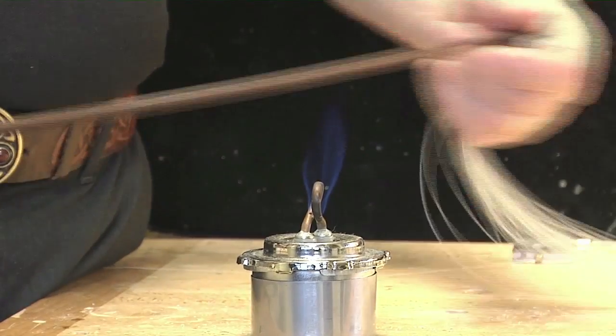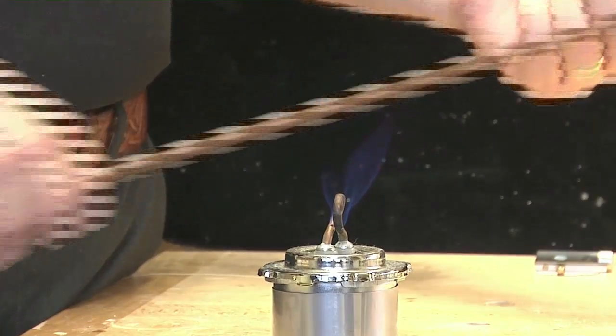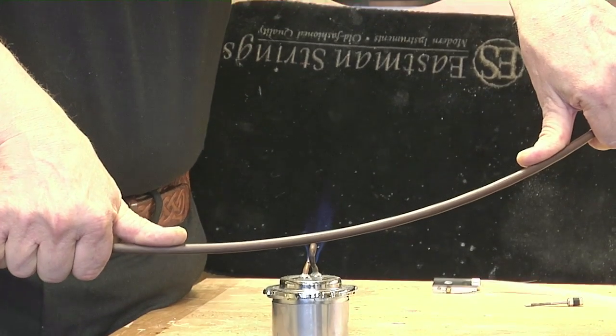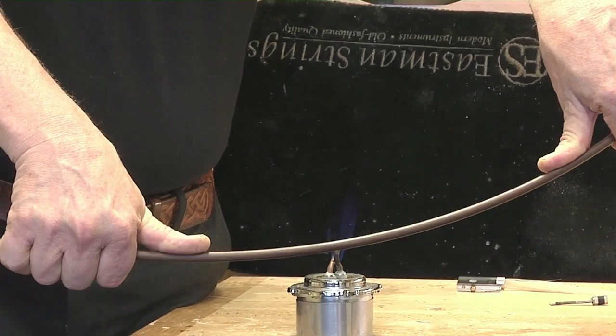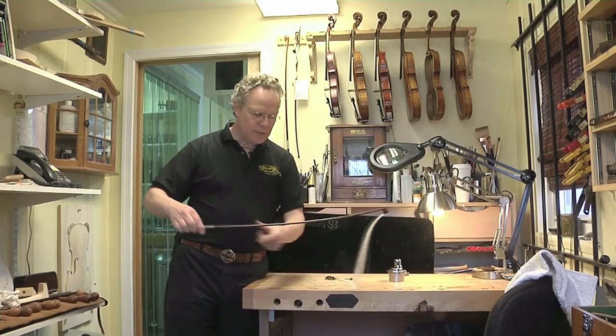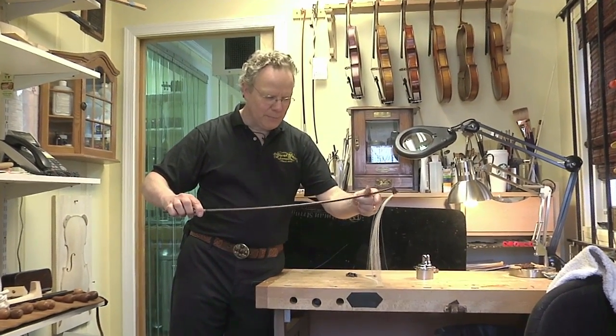Okay, so this is probably hot enough now. You're going to see me just hold the stick with my fingers and it's going to hold like that. Literally it has to sit that way for a minute or two while it cools off. I'm holding it in front of the flame, not in the flame. This has a nice gentle curve to it that it didn't have before because I heated it up and bent it a little bit.